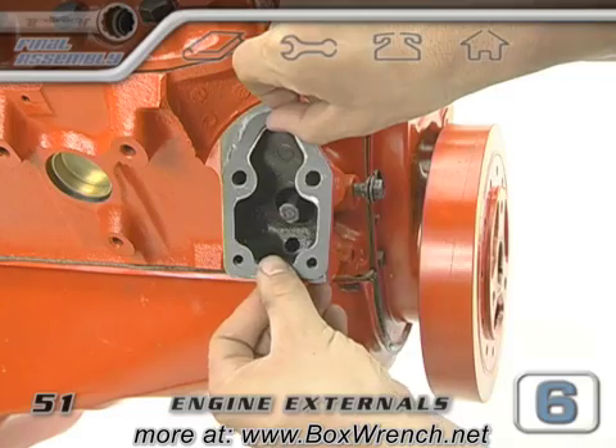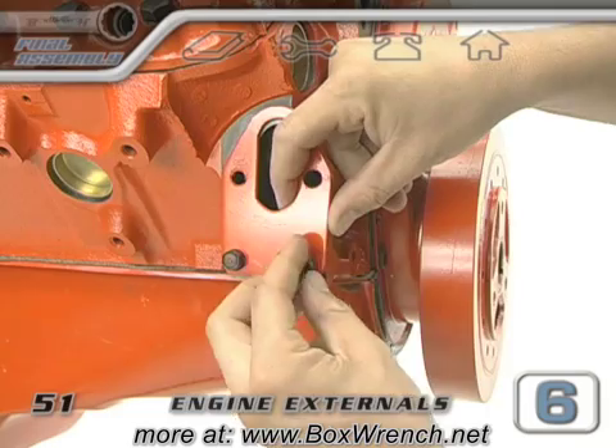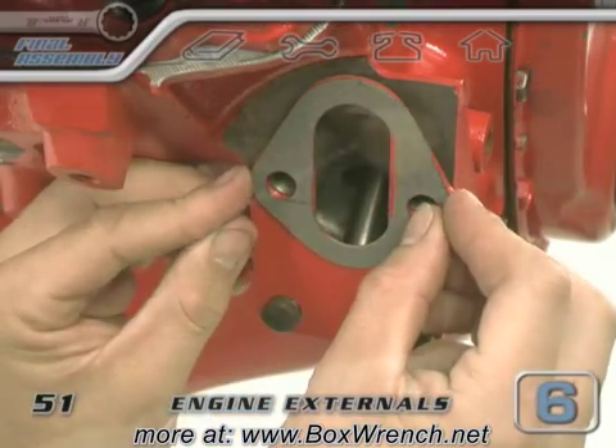If you have a cover plate like this, gasket sealer goes on both sides of the plate gasket, then the plate with its holding bolts. Get some gasket sealer for both sides of the fuel pump gasket and some on its mounting point on the block.